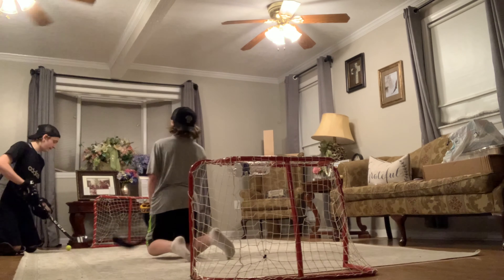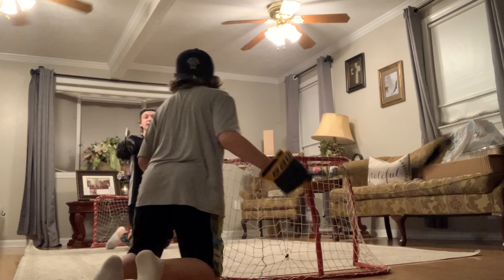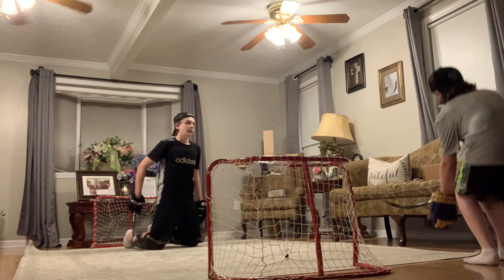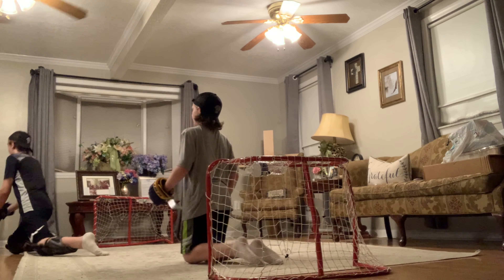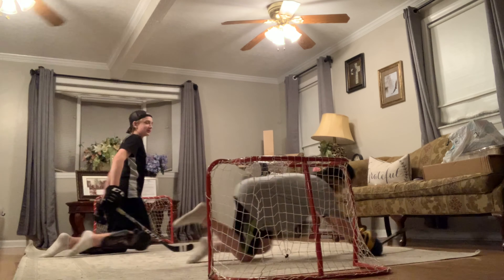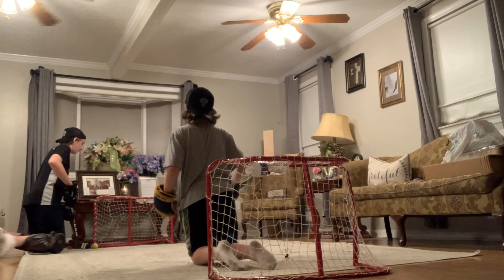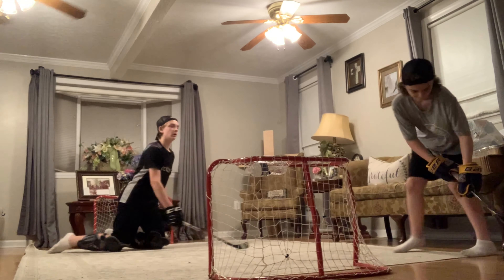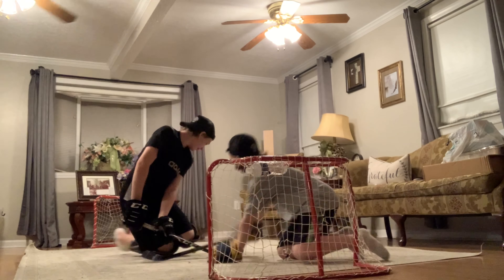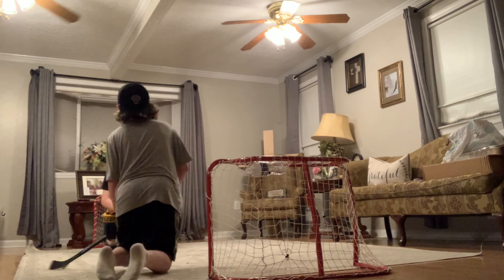Oh my gosh. You're supposed to hit the camera — obviously we're in a new filming area. Hit the camera there, sorry about that guys. Battery is low. What a sick shot, right off the toe. Look at the twig handles and look at the twig shot — it's an absolute ricky. You're not scoring that on me. Holy crap, knocking my water bottle. How did you not score? Shoot it! What a sick shot!